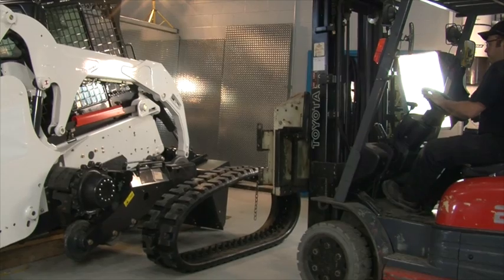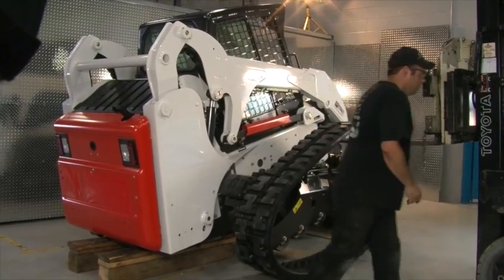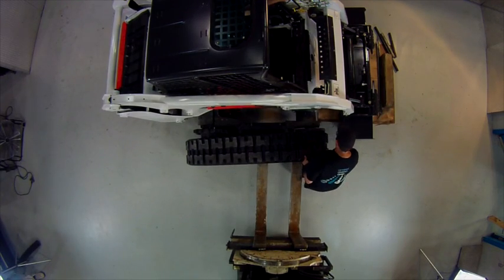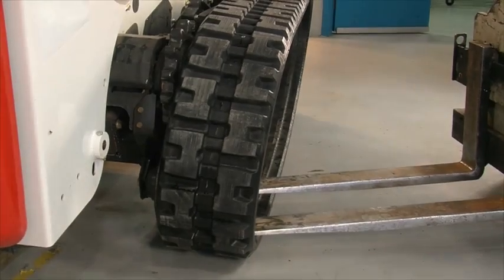Use a forklift to bring the track as close as possible to the vehicle. Place the track on the frame to make sure there's no sag. With the forklift, install the track partially around the rear idler.